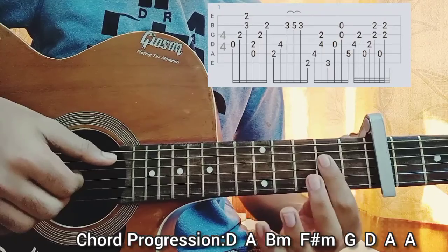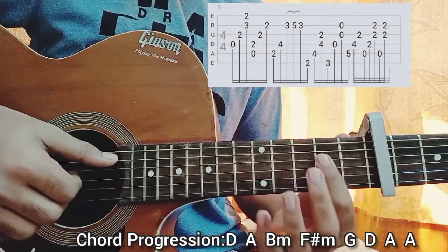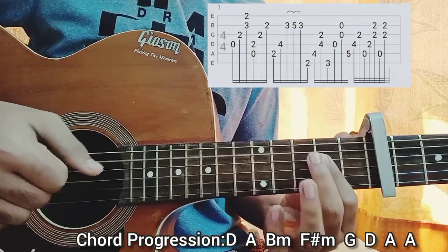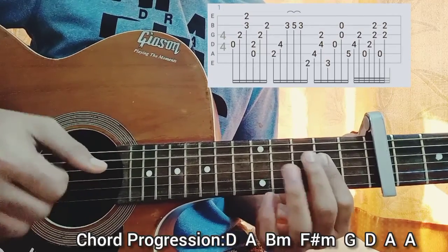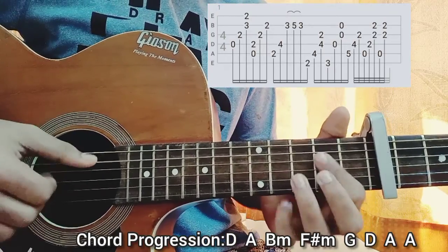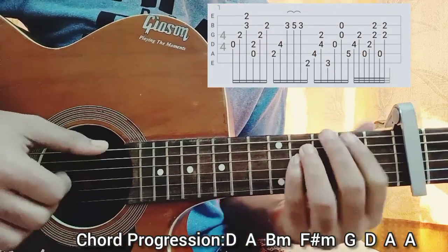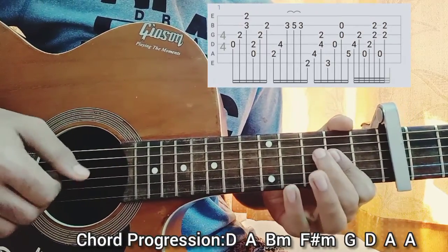That comes to the end of the riff part. The rhythm is: one, two, three, one, two — one, two, three, one, two. Let me play this whole thing very slowly from the beginning.